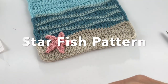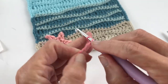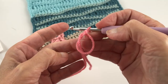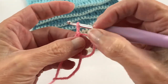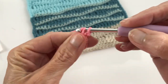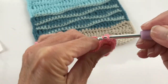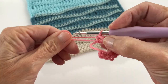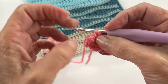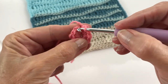Ready to make a starfish! We're going to start with a magic circle or magic ring. If you're unfamiliar with that I do have a video on how to do it. Into the magic circle, make 10 single crochets. Then tighten the center to form your circle. Don't clip the tail off — wait until the very end to darn it in, as it tends to come undone if you do it too early. Slip stitch in the first chain to form the body of your starfish.